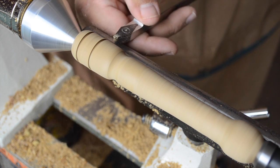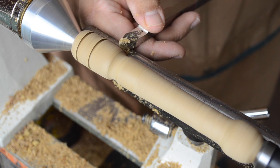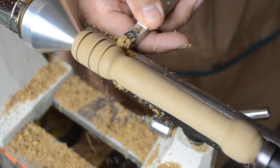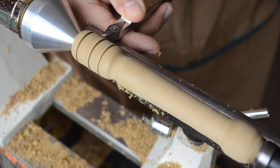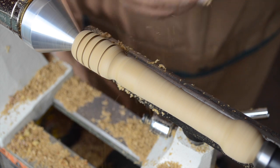Unfortunately, apparently I'm not very good at gauging the distance between each one of them, and I ended up getting a little too close with the third one I'm about to make. So once I realized what happened, I figured I'd just go back in and add a couple more here and there to try and somehow balance things out.